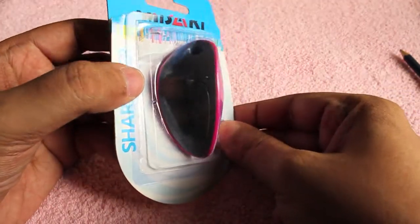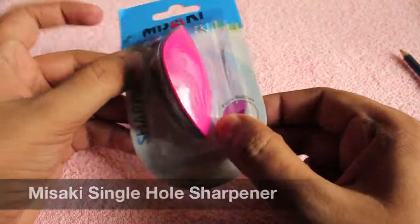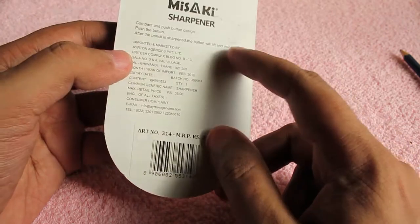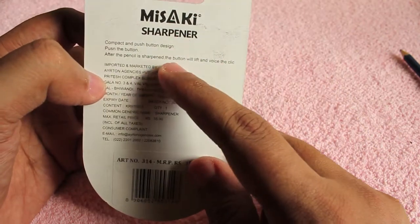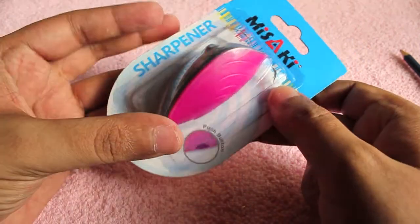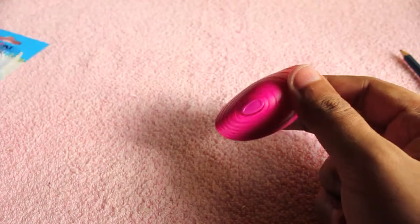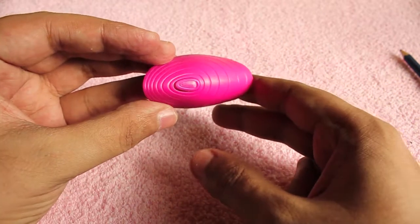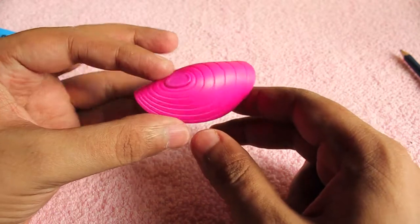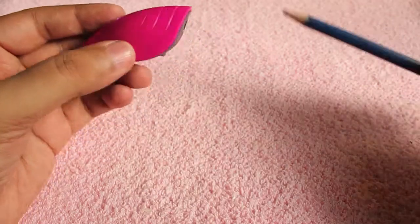Let's take a look at a Misaki sharpener. From its shape you can see it's quite unique, costs around 35 rupees or half a dollar. It's a quite unique looking sharpener — there is a cover for the trash and a button on the top, which is the specialty of the sharpener.